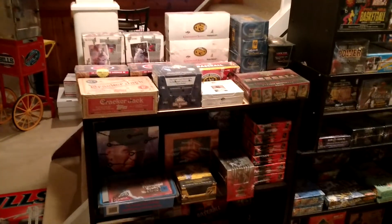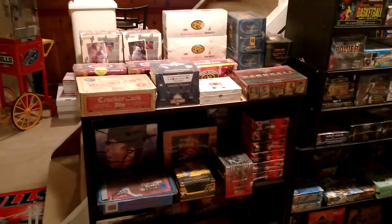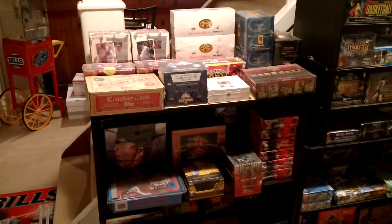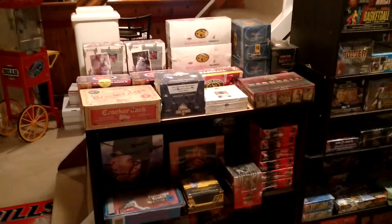What's going on guys? Wax Cracker coming at you with another video. Part 3 of my unopened box collection, and this time we're going to cover baseball for all my baseball fans out there. So, just going to get right into it.